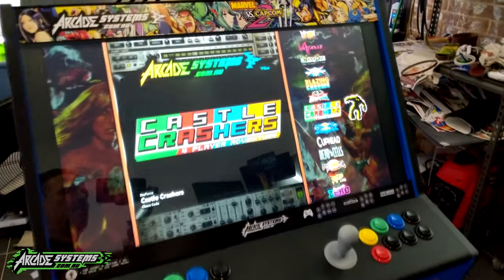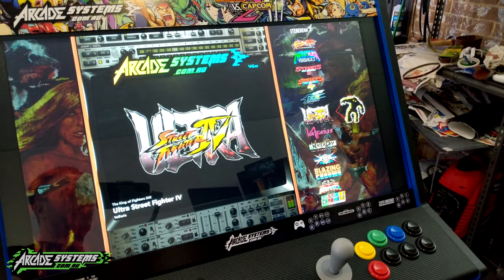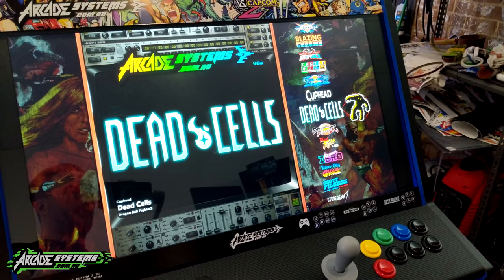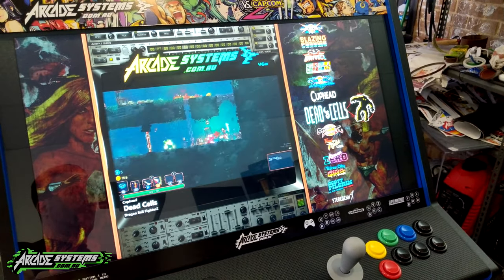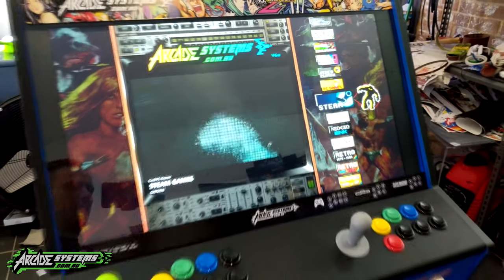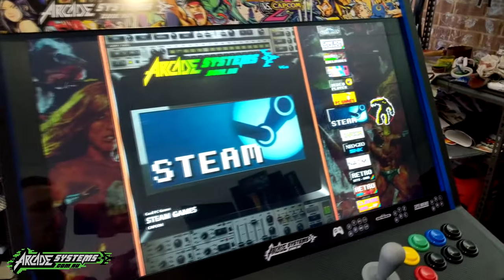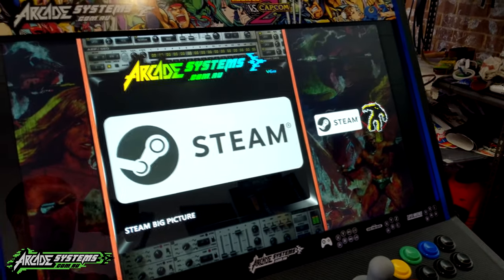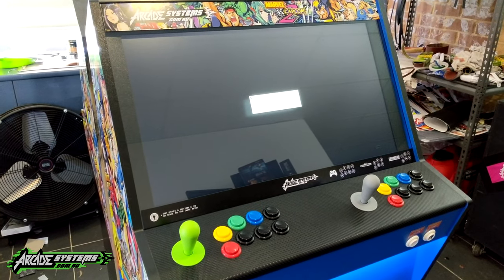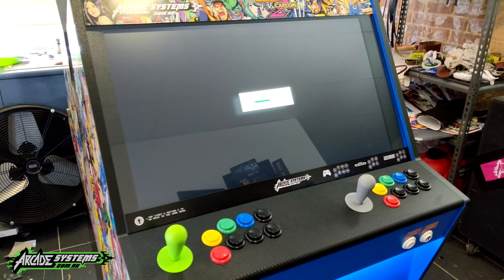There are a bunch of PC games on here that can only work with the widescreen. There are hours and hours of fun in this — they've all got their own little intros. And then there's Steam integration, which the narrow arcade definitely doesn't have.